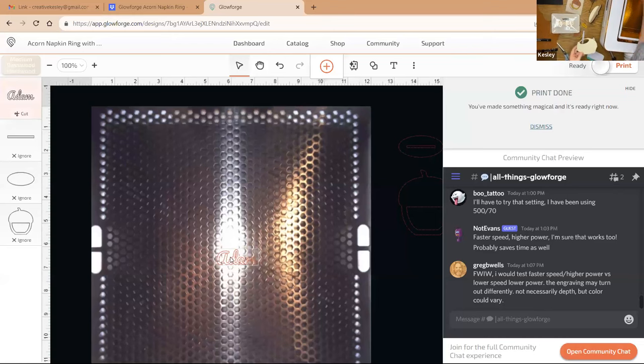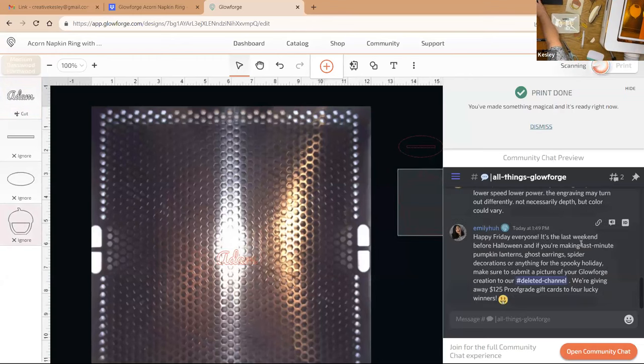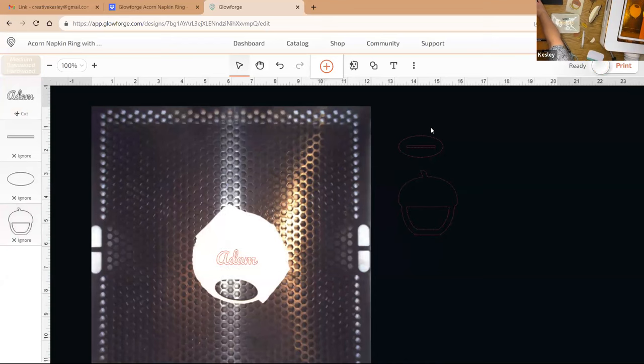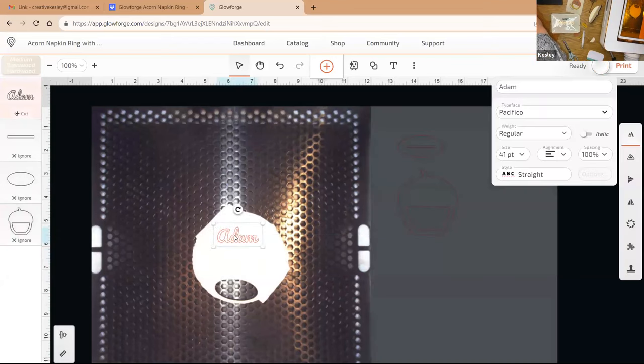Let me go ahead and hit print. The engraving will take more time than the score. I have tried to figure out how to make the score line thicker — you can adjust the power, speed, and number of passes — but I haven't figured out how to make the score line itself thicker yet. That's something I still need to research. My little machine is calibrating and doing everything it needs to do.